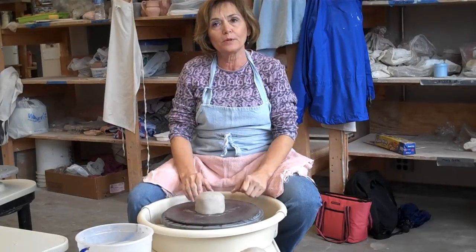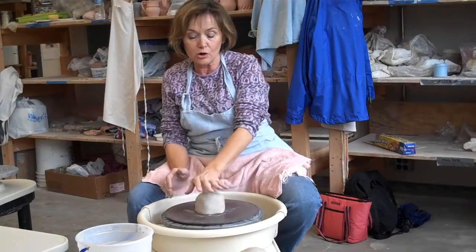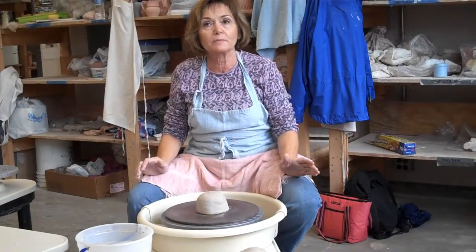I'm going to do a demo on centering, opening, and making a cylinder. This is about a pound and a half of clay. It will make a small cylinder, but any less than that is difficult to work with. You need to start with about a pound and a half and gradually work up to at least about three pounds.